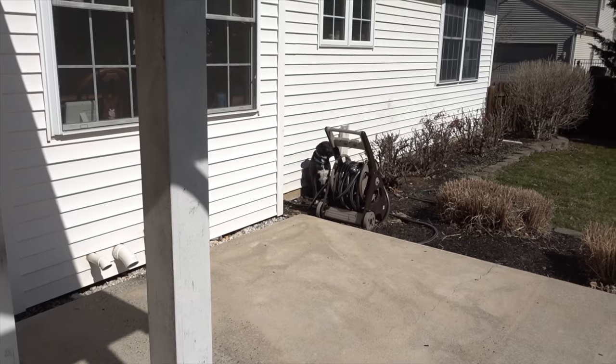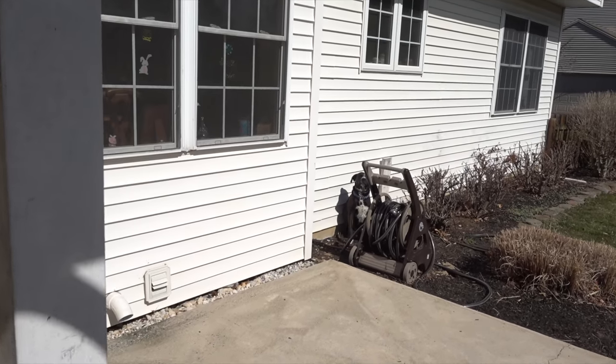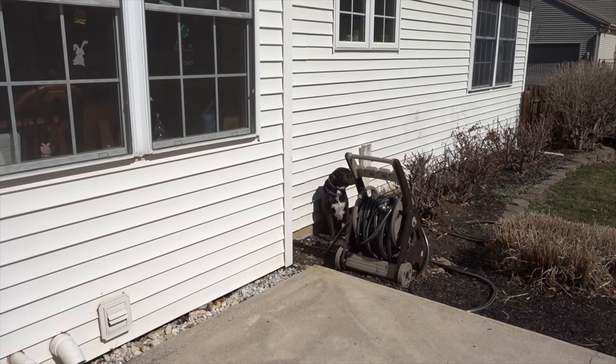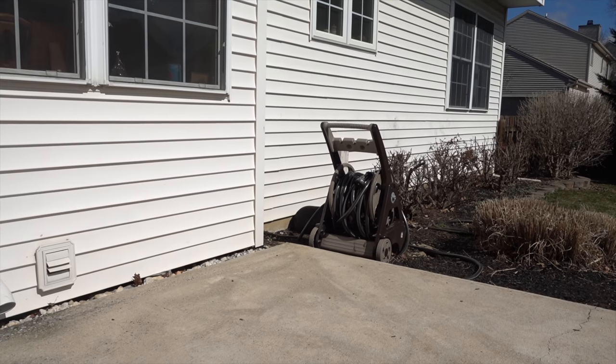What are you doing? Can I help you? Why are you hanging out over there? I want to stay outside. Oh well, I guess I'll be home for a little while before he wants to come in.